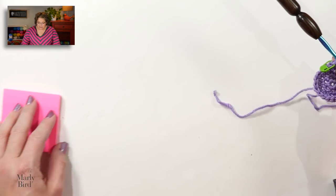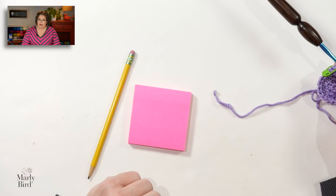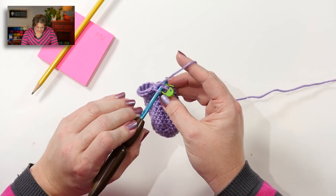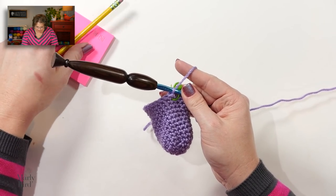Rounds five through thirteen are simply single crochet rounds — you're going to single crochet around and around, continuing to move your stitch marker up through round thirteen. I recommend getting a post-it note and a pencil so you can keep track of how many rounds you've completed, or mark off your printed pattern. Just do a tick mark every time you complete a round. Let's go ahead and get through round thirteen.